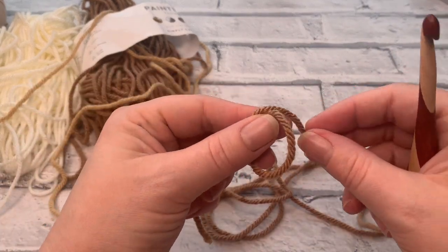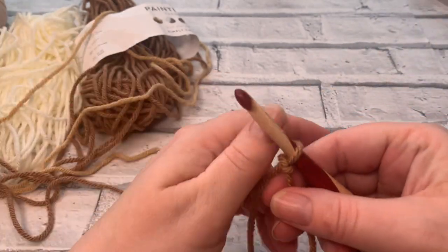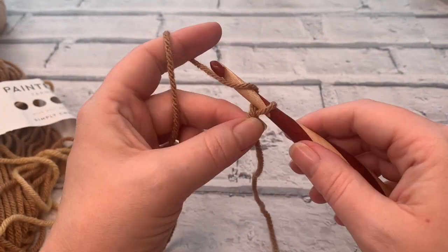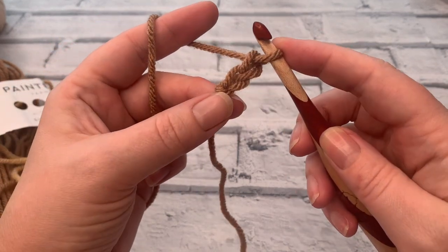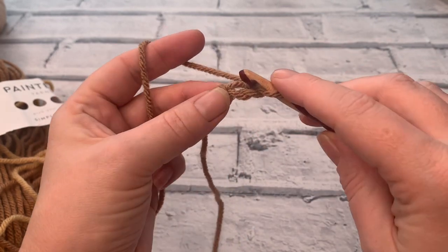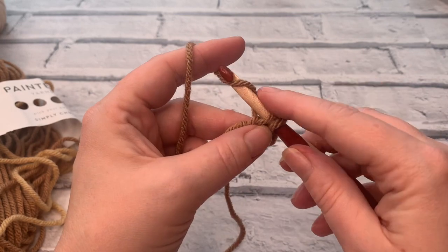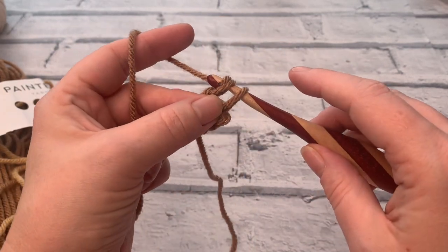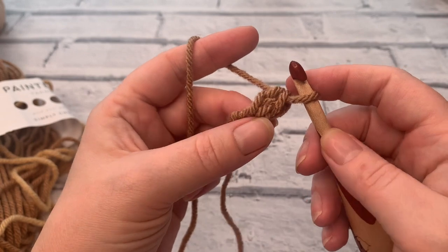The first thing we're going to do is simply make a slip knot with our main colour or our first colour — in my case that is the darkest colour — just popping that slip knot onto my hook. We begin by yarning over and pulling through to make our first chain, and we're going to make a second chain as well. With the foundation single crochet — or foundation double crochet in UK terms — we simply insert the hook into that first chain that we made, yarn over to draw a loop up, but instead of doing our normal yarn over and pull through two, we're going to yarn over and pull through the first loop on our hook, and then yarn over and pull through the two loops on our hook, and that creates our first single crochet, or double crochet in UK terms.